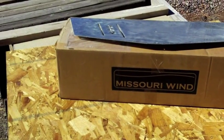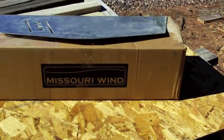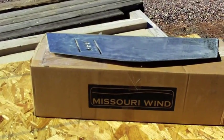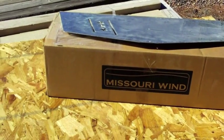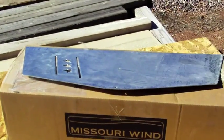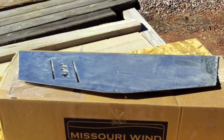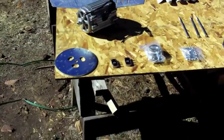This is the box that the Missouri Wind and Solar Freedom 2 came in. As you can see, it's not a very big box, and it came very well packaged and was shipped right away. The top piece gives you an idea of how big the box is - that's the part of the wind generator vane on the back.